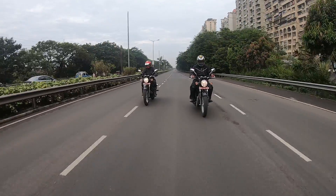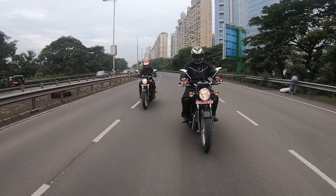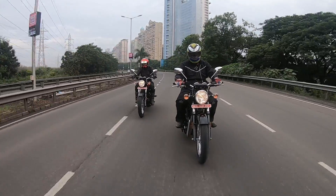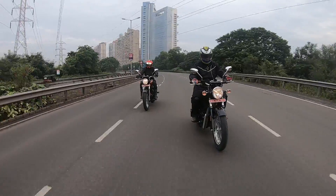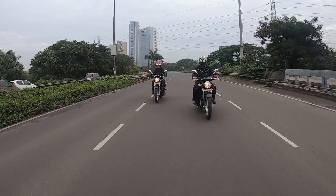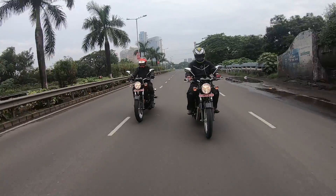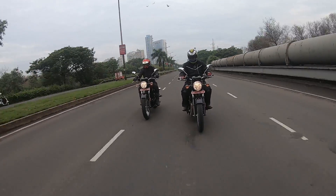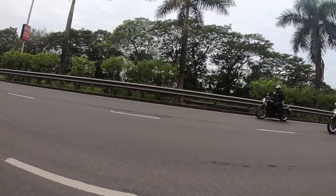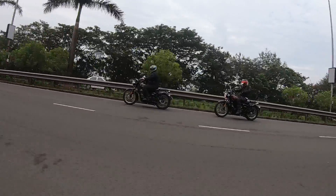The performance is good. It's got good low-end and mid-range pull. The gearing is slightly tall, but low-end and mid-range are available whenever you ask for it. Even with heavier riders, it can cruise all day at around 100-110 km/h, which is quite impressive. Being a brand new engine, it did not go above 125 km/h, but I think it can go higher. The engine is smooth and refined with negligible vibrations throughout the rev range, making it one of the best engines in the retro modern classic category.